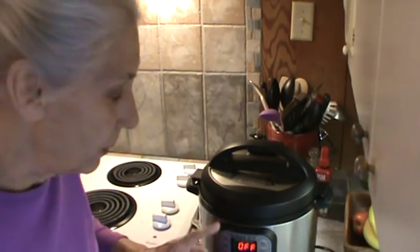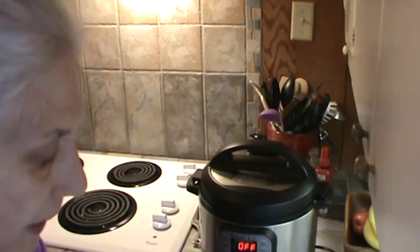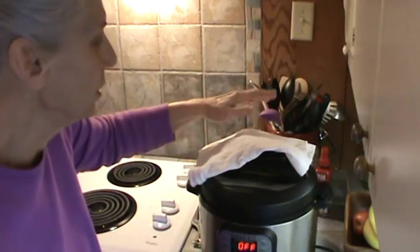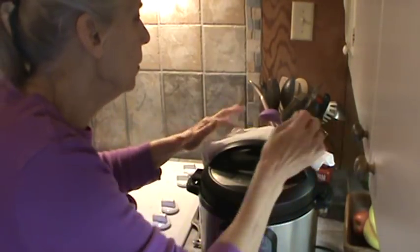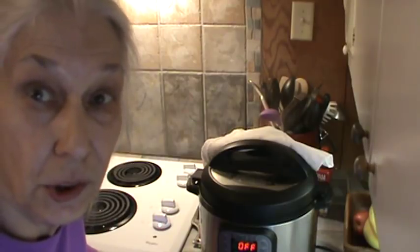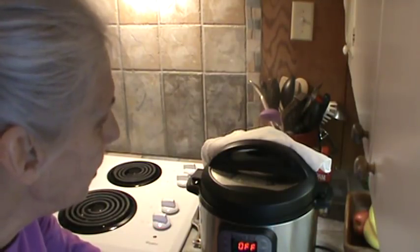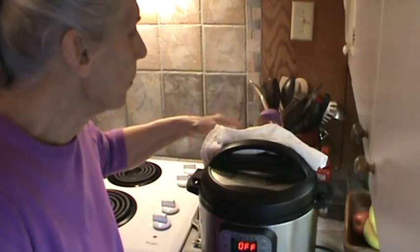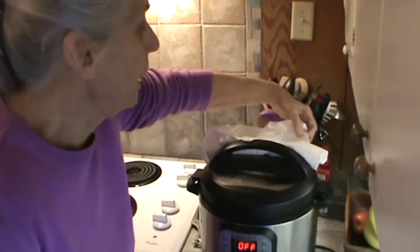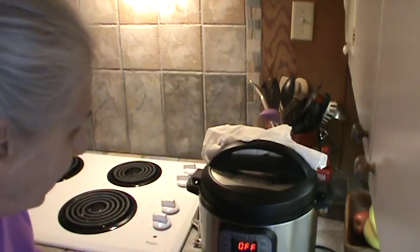We are back, and the chicken has just finished in the Instant Pot. My buzzer went off. So we're going to go ahead and vent this. I do it like this — there's nothing dangerous about this. I just use one of those towels, put it over there because I don't want all that steam in the kitchen, and just turn the vent to venting. You have to be careful because that steam is very hot — I didn't get burned, it was just hot.